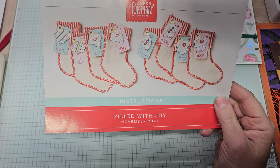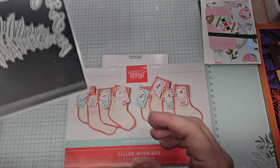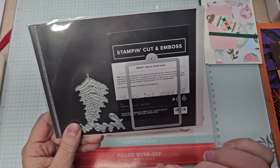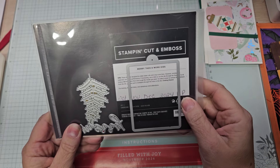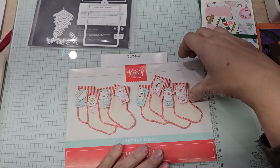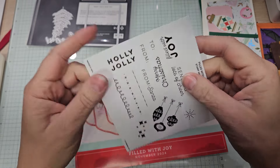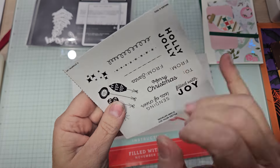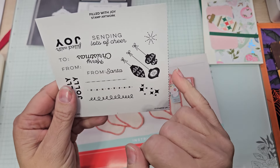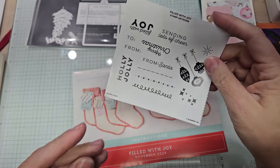I think these are very 1950s colors. Let me pull my tags here. This tag would be great for making Christmas tags — the little baubles and stuff. I'll be doing that in the alternative using some of the stamps. The stamps say: Sending Lots of Cheers, Filled with Joy, Merry Christmas, To and From, From Santa, Holly Jolly. There are three separate images: the little stars or sparkles, the little baubles — which I think are really cute — and this little one here.